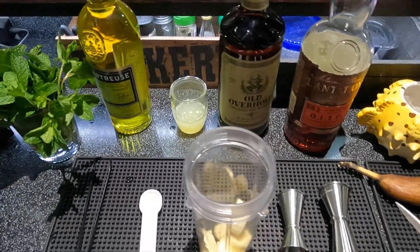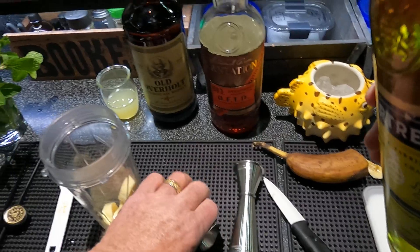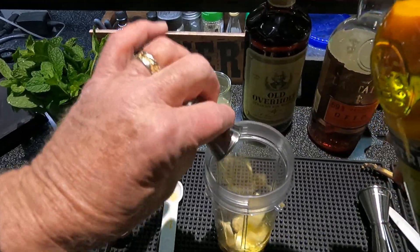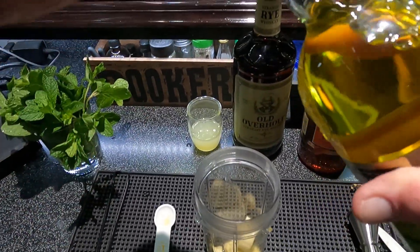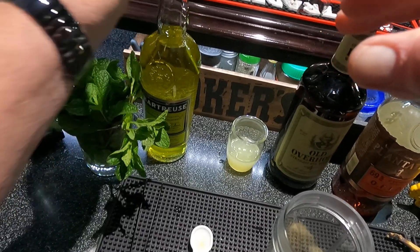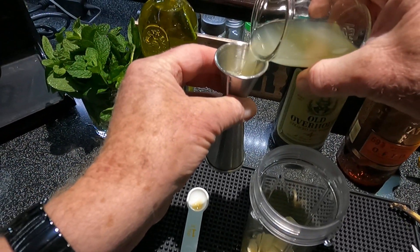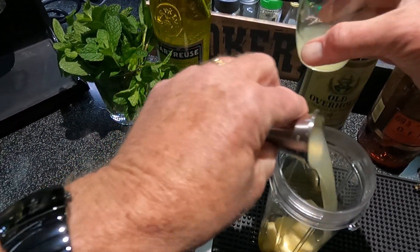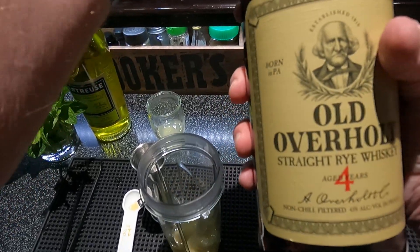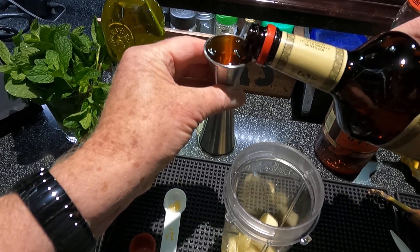And then half of yellow chartreuse — lots of herbs in this one, not quite as pungent as the green. And one Persian lime, juiced fresh. And one rye whiskey — this will be a split base, split liquor base.